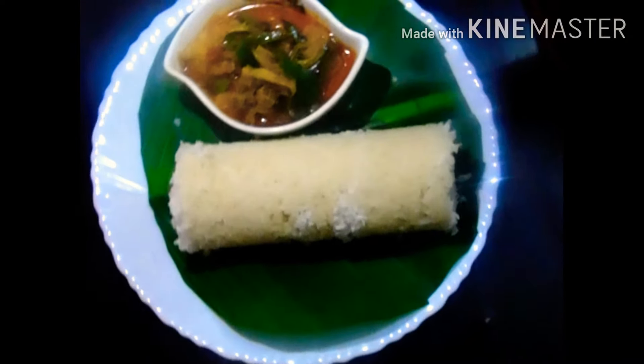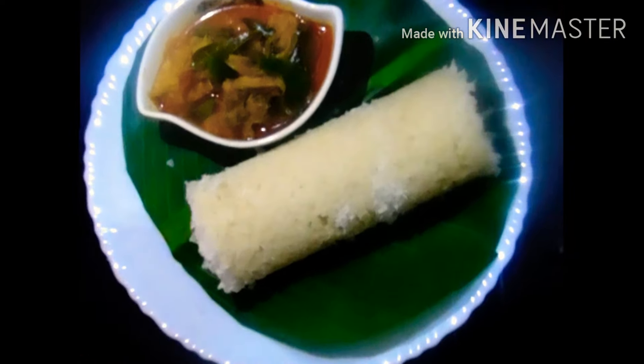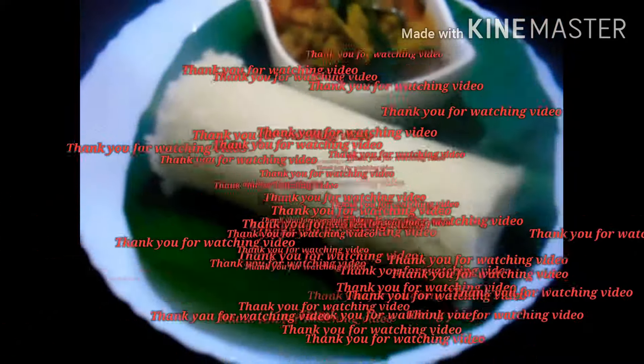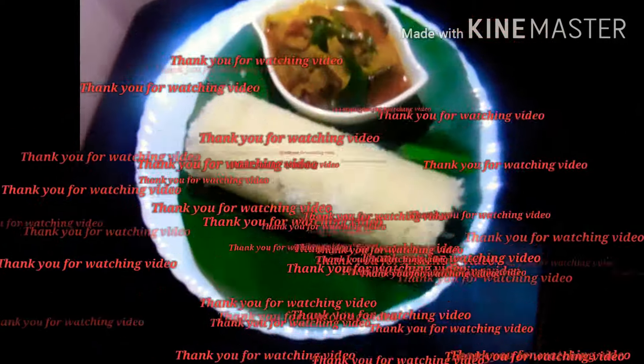This is a great taste. If you like this video, please like and subscribe to our channel, and comment below. We'll see you next time. Bye-bye!